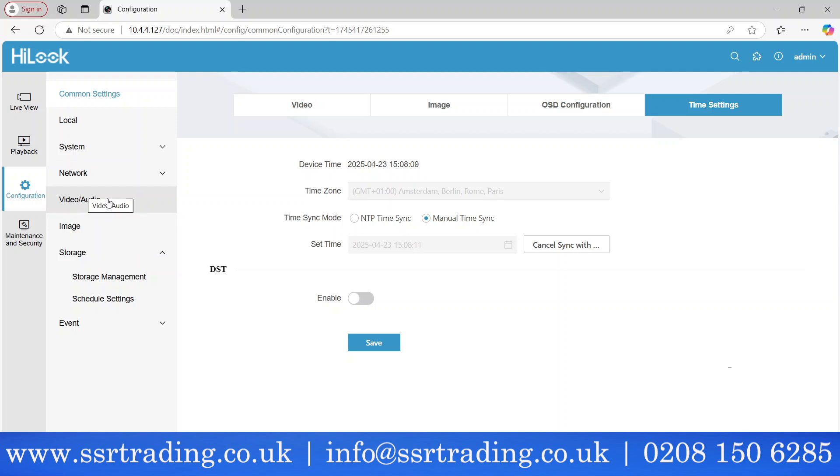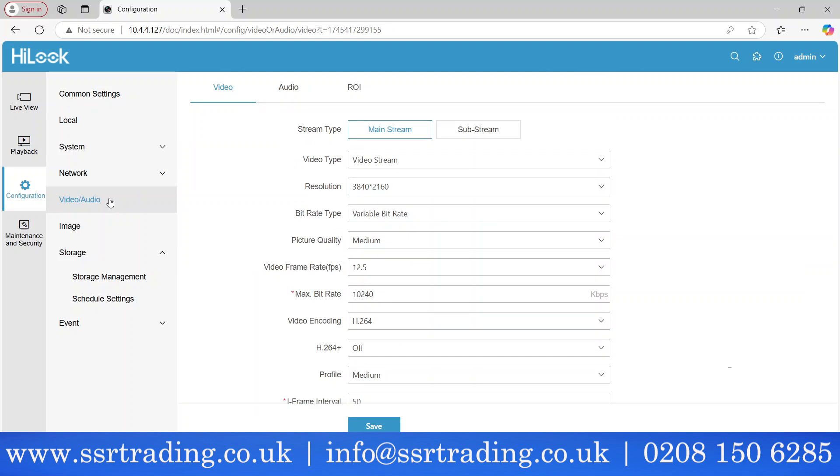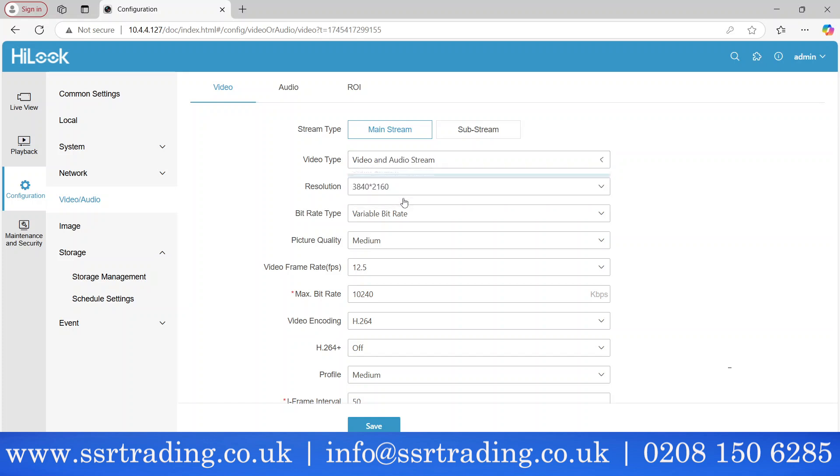Many people complain: this camera has audio, so why can't they hear it — only video comes through. Here's how to fix that. Go to Settings, then Video/Audio, then Mainstream. You'll see the video type is set to 'Video Only' — that's why there's no audio. Change it to 'Audio & Video' and save the setting.